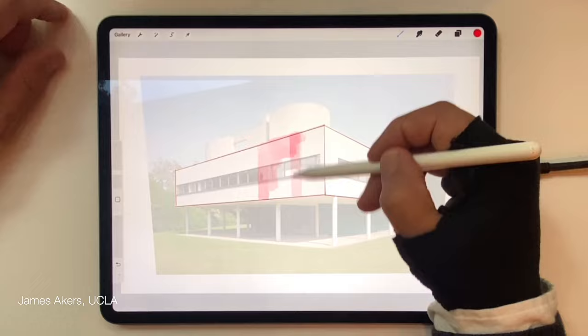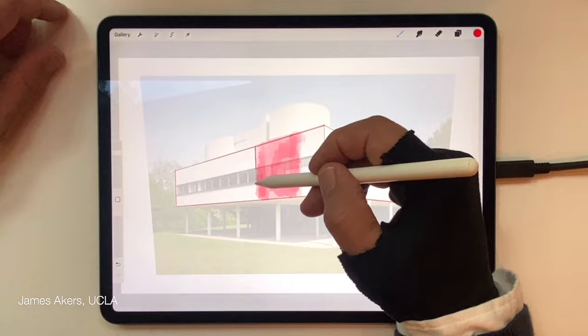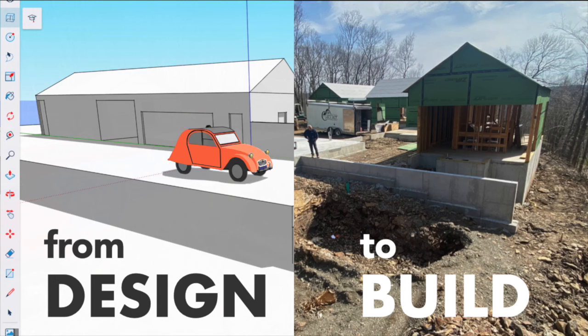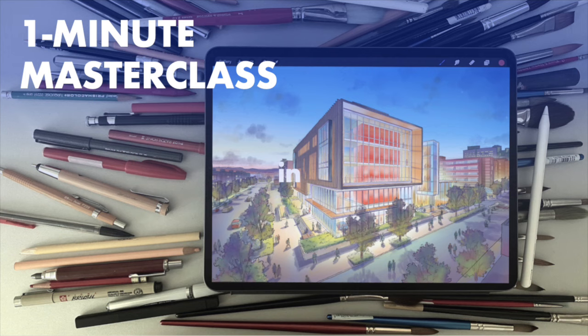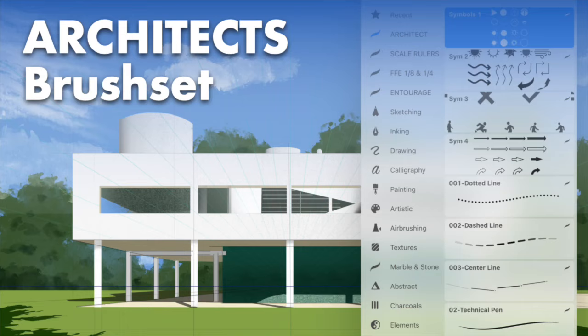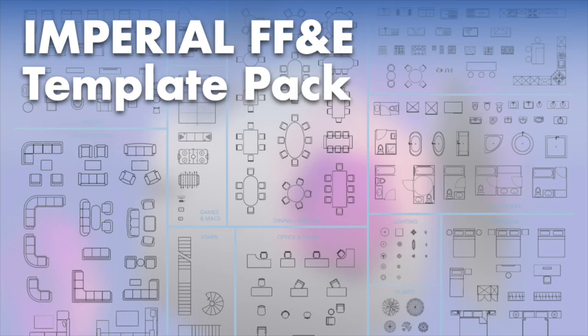If you want to try these techniques on your own, download the photos I'm using at the link in the description below. You'll also find links to three ways to become a better iPad designer: a link to watch our free workshop, a link to browse our online courses, and a link to buy any of the game-changing Procreate tools you've seen me use. Or just click on the video on screen to take your next step toward becoming an iPad designer. Thanks for watching and I'll see you in the next video.